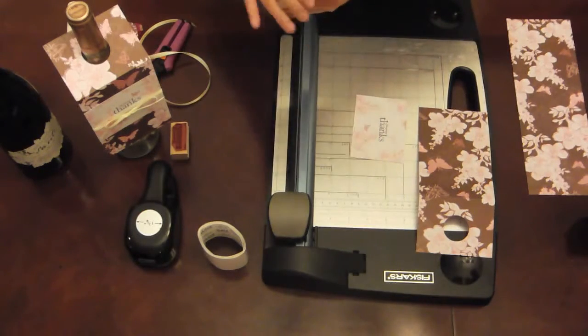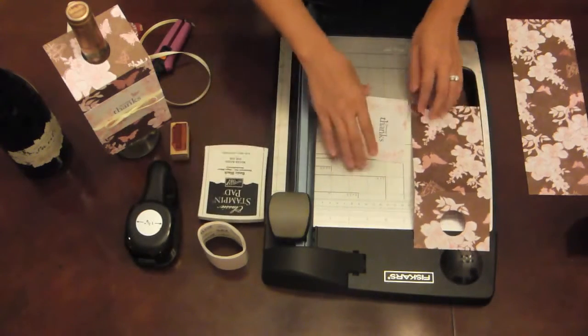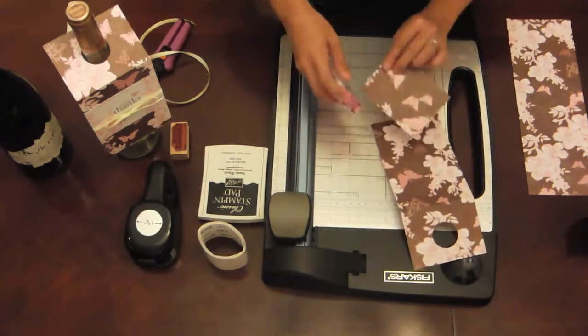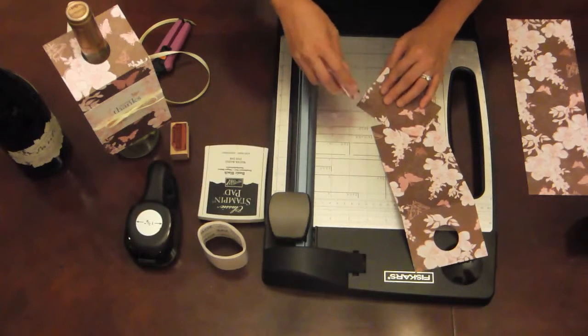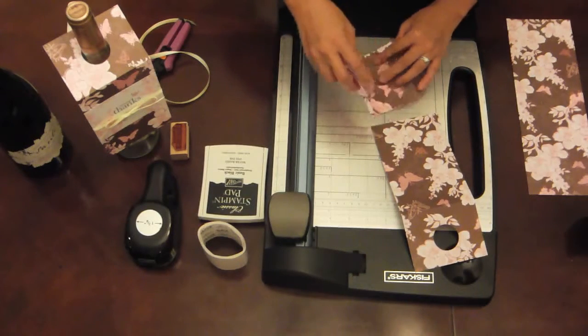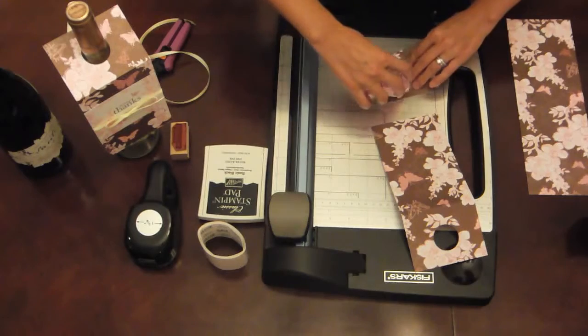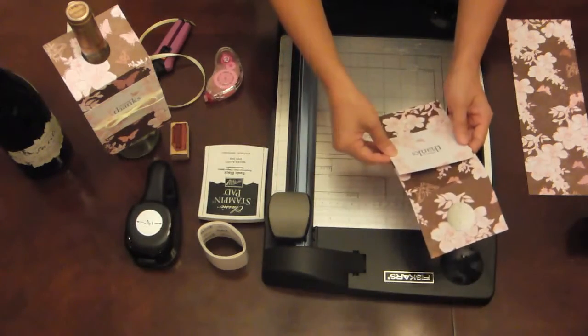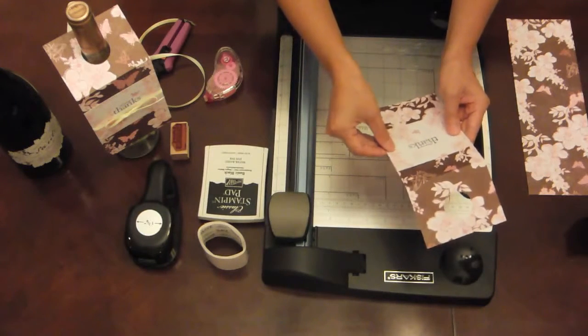The next thing we're going to do is use some adhesive and glue the label and stick it onto the tag. So let's use a little bit of this adhesive and stick that on just like that.